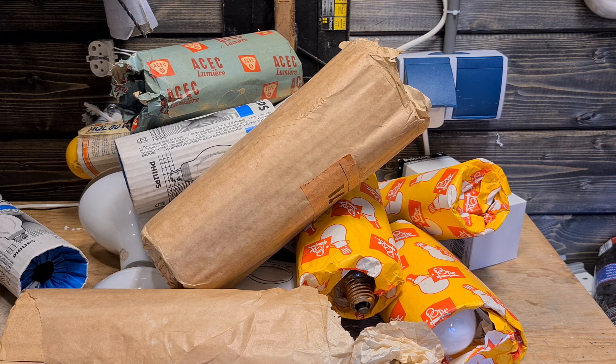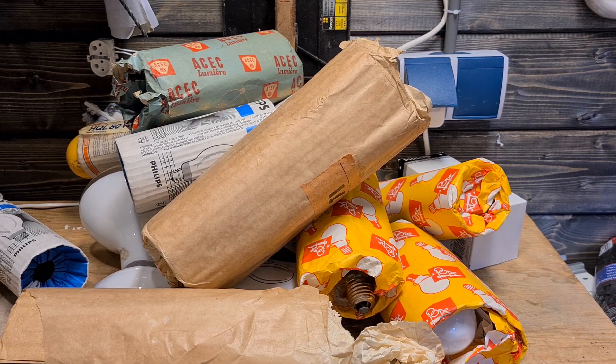That was the full pile of mercury vapor bulbs we went through. Let me know if you want a video about any of these bulbs — I can try to make it as soon as possible. Thanks for watching, and see you in the next video.